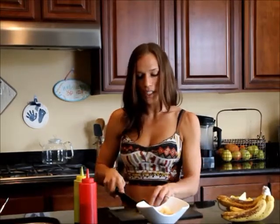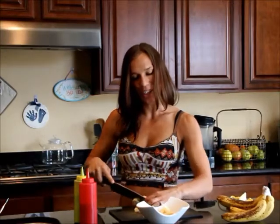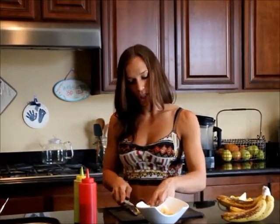You can also add other things — sometimes we do dried coconut flakes. We used to eat bee pollen, so sometimes we'd call them sprinkles and put sprinkles on there, but we don't really do that much anymore.